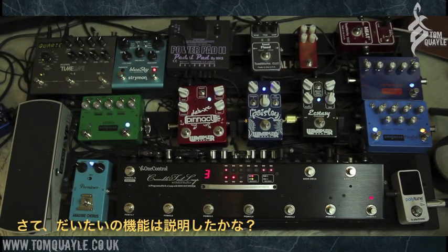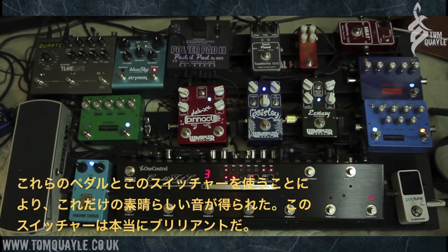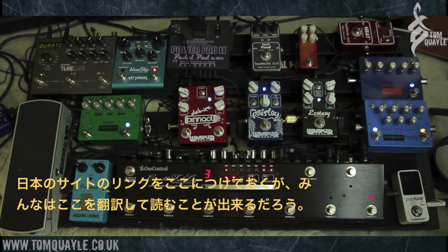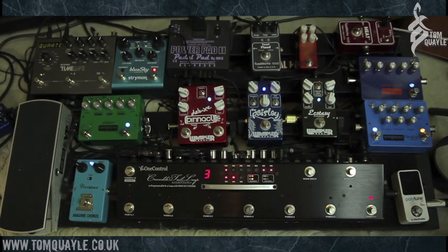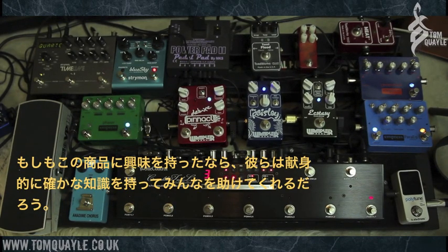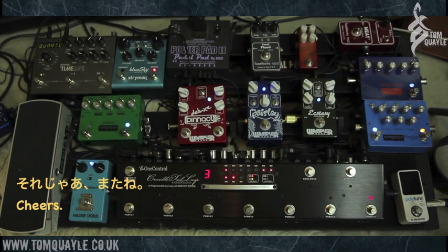All of those sounds coming from this group of pedals, but with the flexibility and ease of use of being able to just hit one foot switch to change all of that configuration for each of the pedals. So there we have it — the One Control Crocodile Tail Loop, or the OC10. Amazing unit, absolutely brilliant. Go and check them out — I've put the link to the One Control website underneath the video. It's a Japanese site so you can translate it, but if you go on Facebook you can find their English-language page and converse with them via messages. They're incredibly helpful and knowledgeable guys. If you're interested in this unit or one of the smaller ones — which are really space saving if you don't need this many loops — go and check them out. See you next time. Cheers.